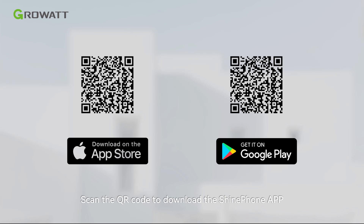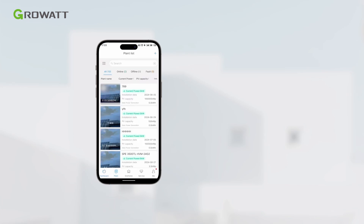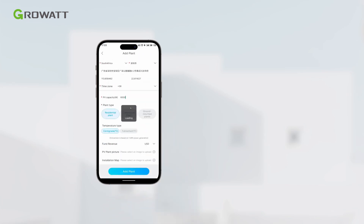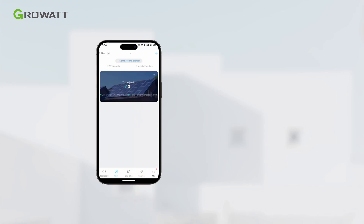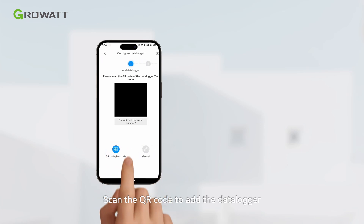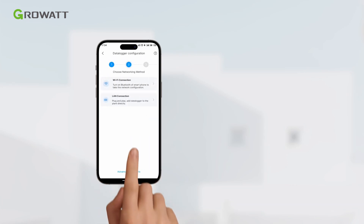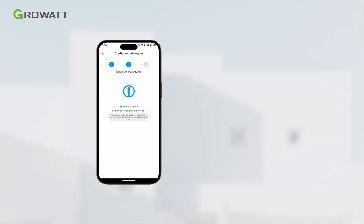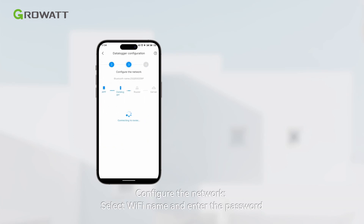Scan the QR code to download the Shine phone app for configuration. Log in to your account and add a plan. Scan the QR code to add the data logger. Choose a networking method — Wi-Fi or LAN — then configure the network by selecting the Wi-Fi name and entering the password.